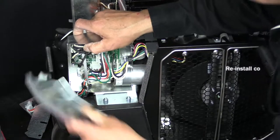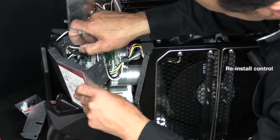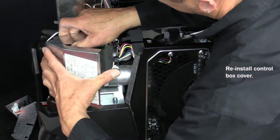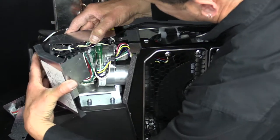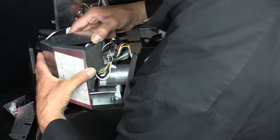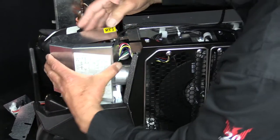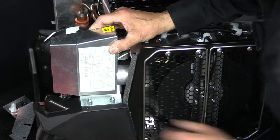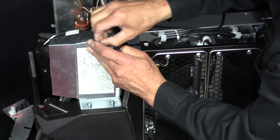And then reinstall the control box cover. Once the cover's in place, we'll reinstall the screw.